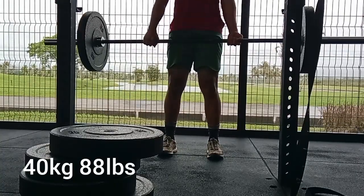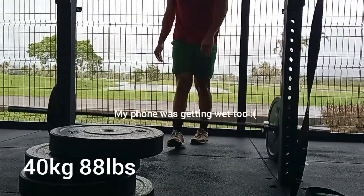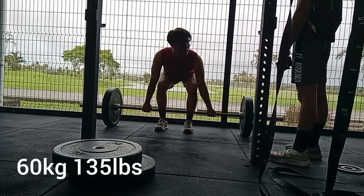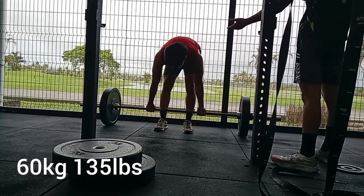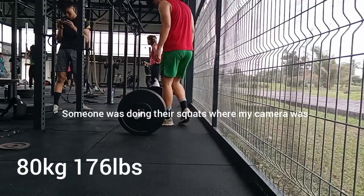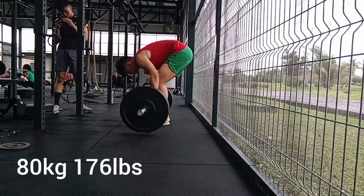We're now at the deadlift session. Starting with 40 kilograms for the warm-up — not too hard. It's starting to really pour down, you can see it's very cloudy in the background. One plate, 60 kilograms now. My arms aren't very long — I actually have better arm structure for benching. I do take my grip off the bar a bit. Camera angles change again because of the crossfit class — you can see everyone doing squats at the side. Here's 80 kilograms, 176 pounds.